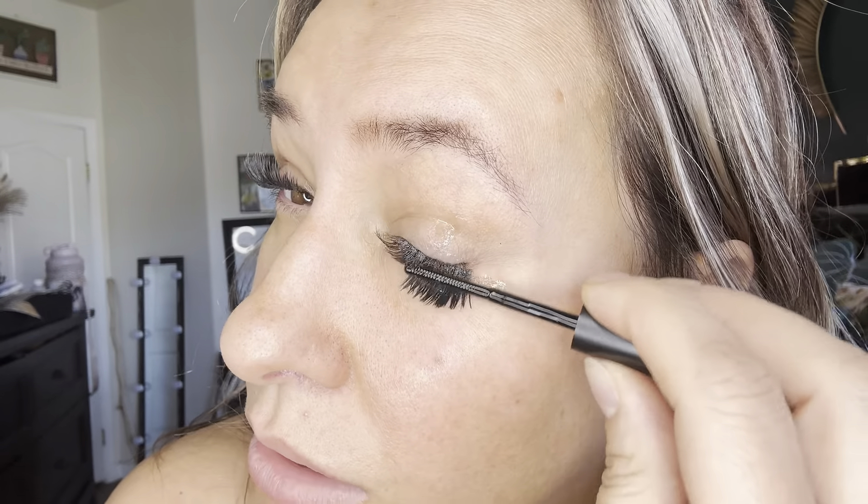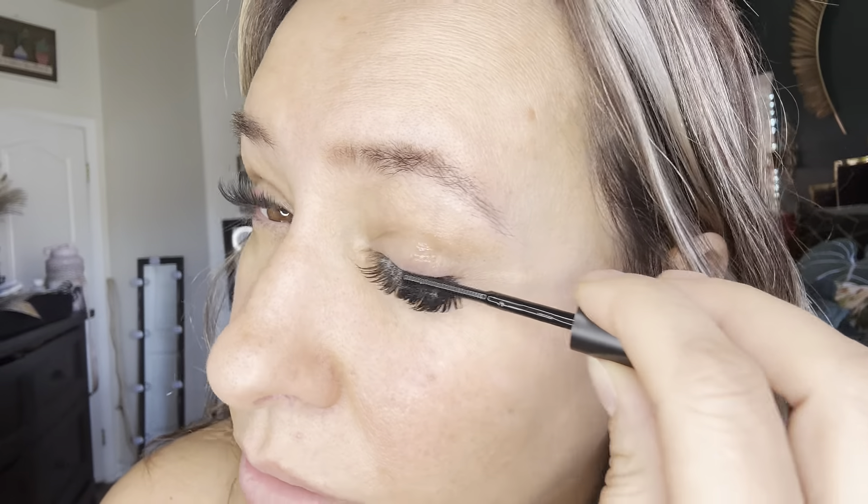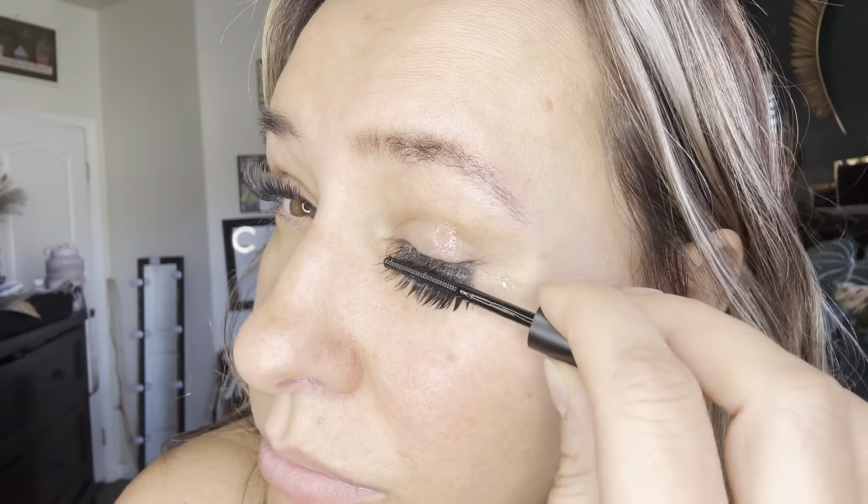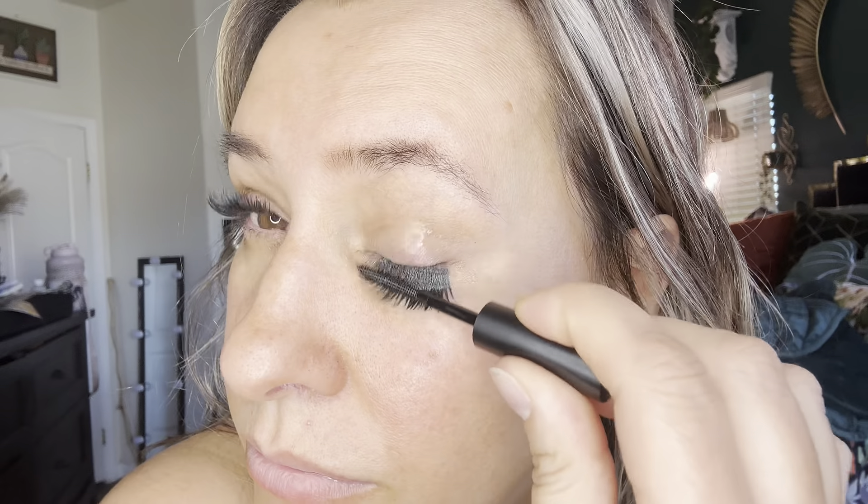So I do have some self-tanner on that I need to rinse off, but I plan on taking a shower. So I wanted to go ahead and take off these lashes real quick. All you do is grab the remover and then you just rub it on top really good. Make sure you get that oil all over it. We're just going to let that side sit, and the same with this side. And you can kind of hear that — just giving it a good little scrub.